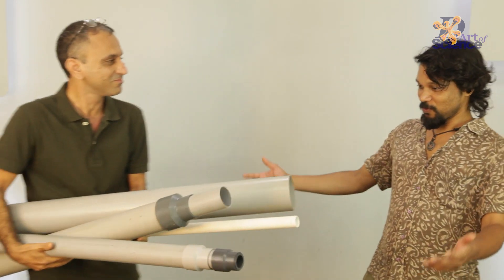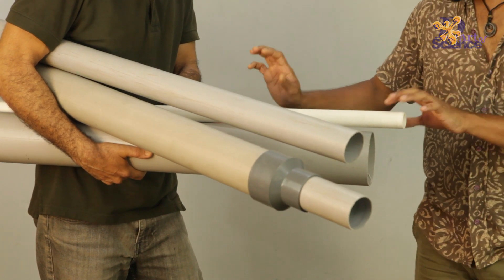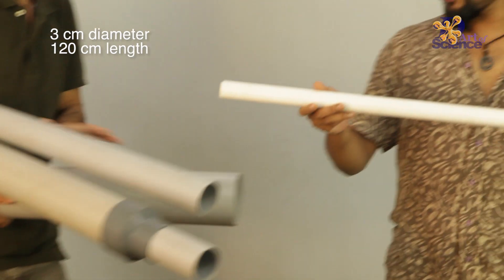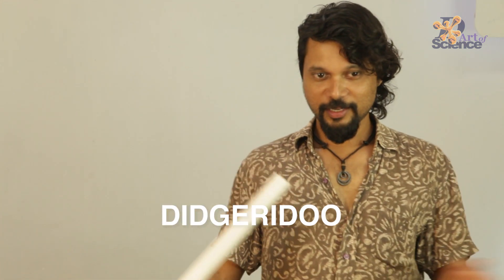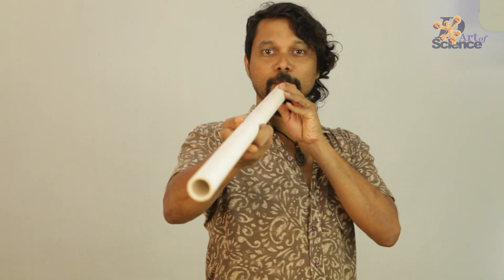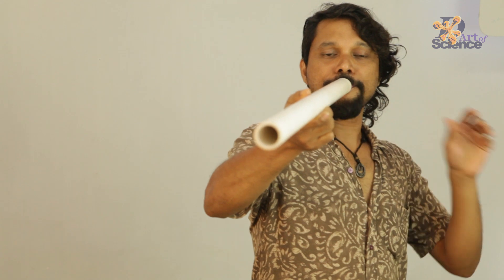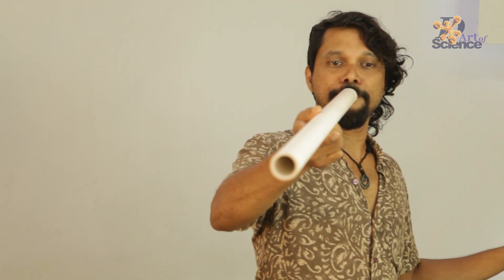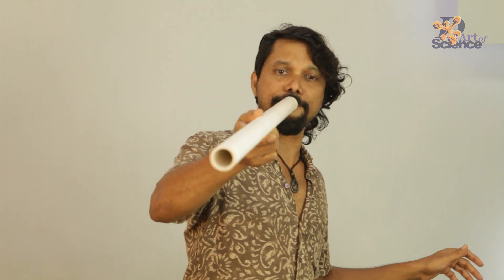So we have lots of them. Wow. Here we go. I'm going to pick the basic one — the smallest PVC pipe in this lot — and create an instrument. I'm going to show you a PVC pipe didgeridoo. So this is just a simple PVC pipe. That was too good!